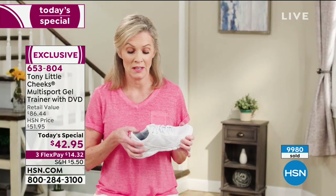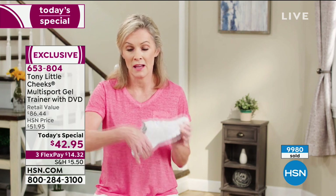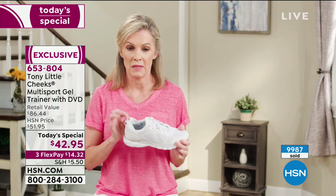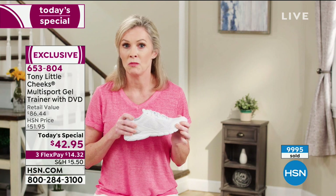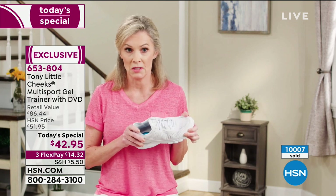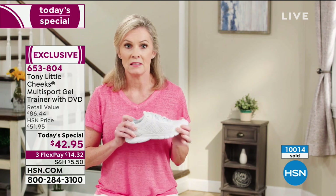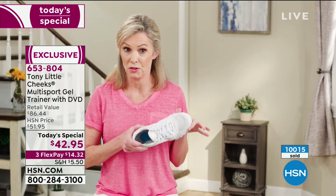I got to try the Cheeks trainers today and they're awesome. Great cushion on the inside and the bottom, very flexible. My heel won't slip out because of the sleeve. I would use these every day — walking my dogs, working, going through the neighborhood, shopping. Plus they work at the gym for everything: the treadmill, classes, weights, everything. I highly recommend them. Very comfortable shoes.